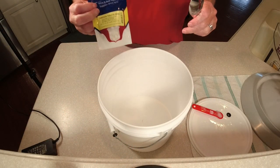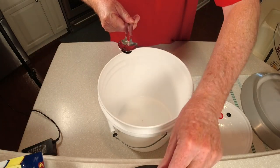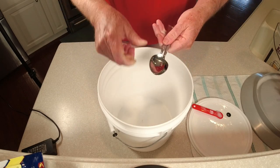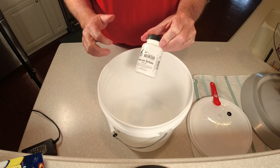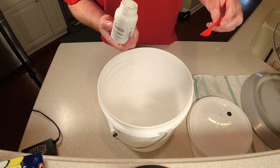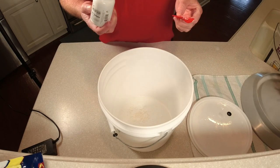Now it's time to get our additives into our bucket, because we're going to rack the wine directly into this to back sweeten it. I've got my Camden tablet — I'm just going to crush that up between two sanitized spoons and dump that in the bottom of the bucket. The next thing is our potassium sorbate — since we're sweetening this wine we've got to add this or you've got the potential to blow some corks. We just need a half a teaspoon per gallon, so put that in the bottom of the bucket.